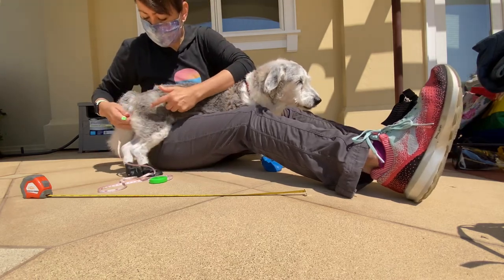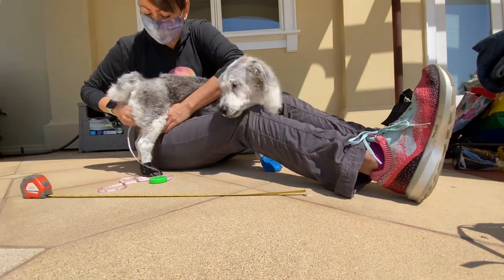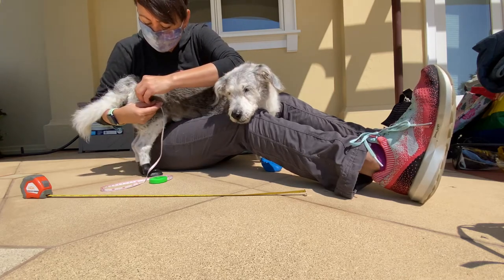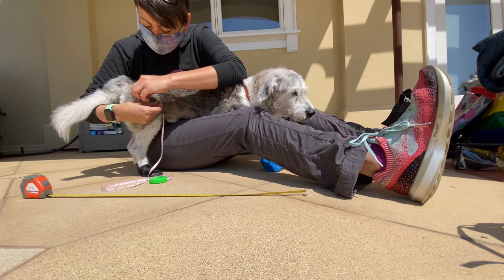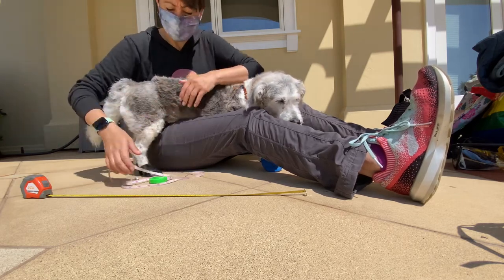Step five is the same thing — we're going to go as high up in the thigh as we can and measure the girth. Kobe is — pulling it taut but not tight — ten and a half inches. That was step five.